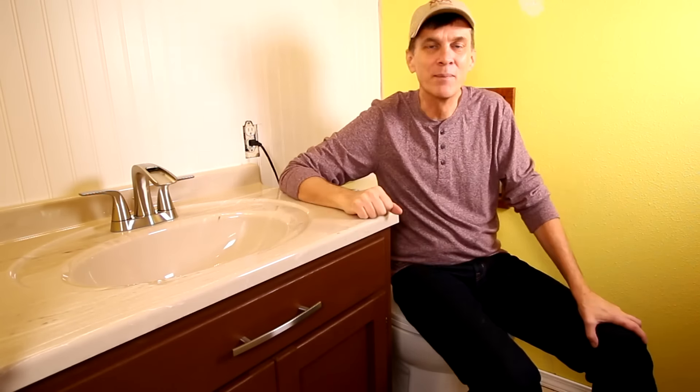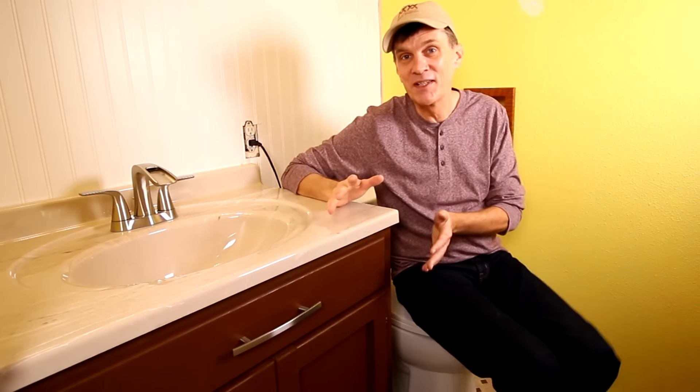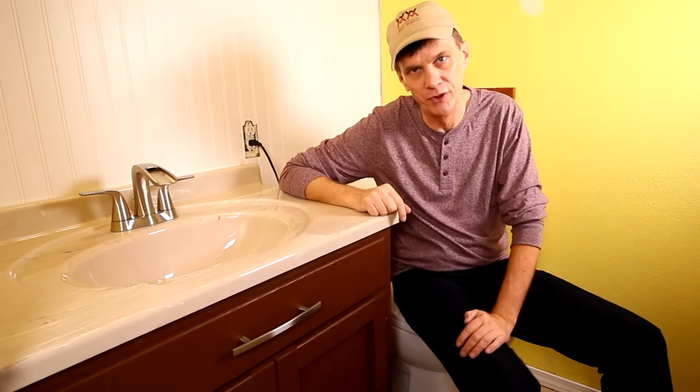Happy New Year everybody and welcome to 2016, the 9th year of Woodworking for Mere Mortals. I'm kicking off the new year by remodeling our guest bathroom, starting with this vanity and sink. Cabinet making is very simple, it'll save you a lot of money and you can customize it to fit any space. This vanity is a full 5 inches taller than the old one, making it a lot more comfortable to use.